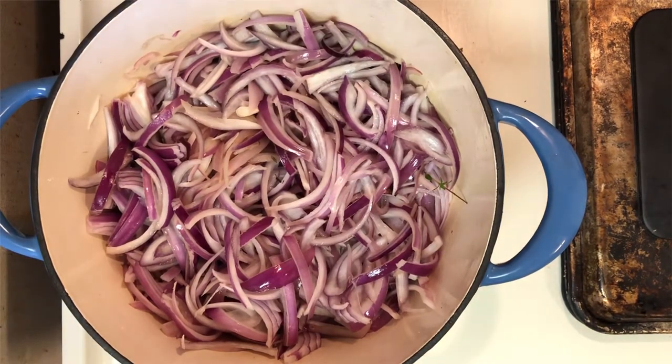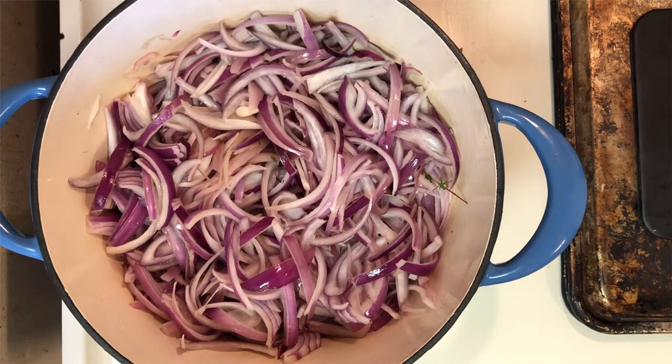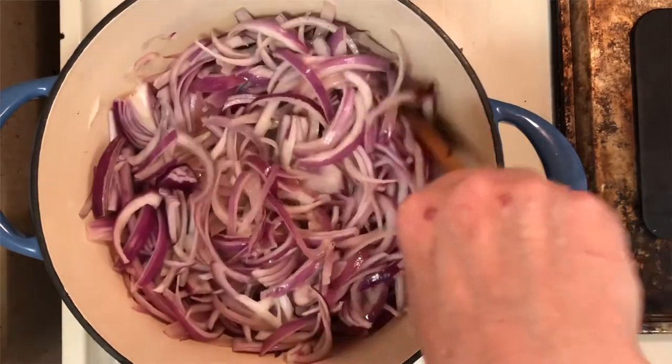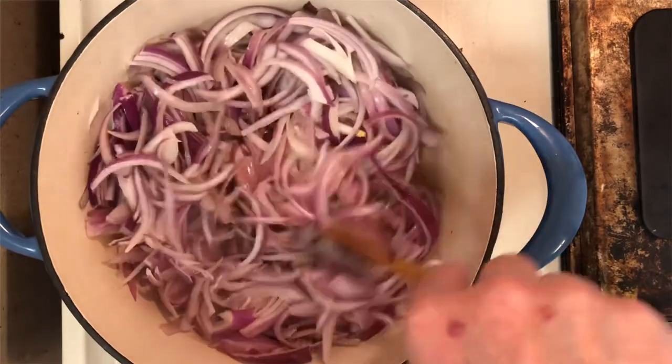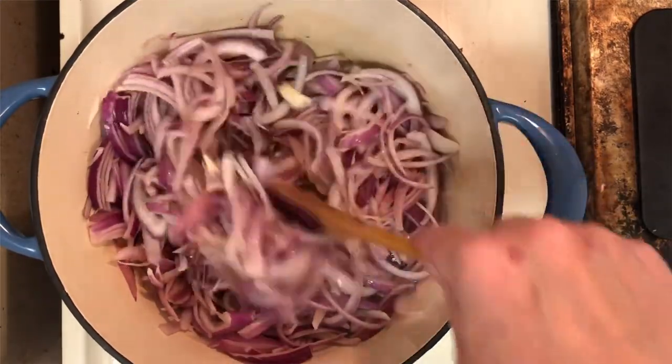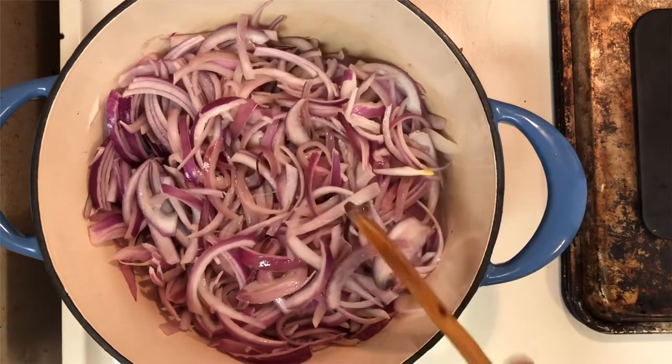Go ahead and put all your sliced onions into a big large stock pot. Add a pinch of salt and a little bit of sugar, go ahead and stir. You want to go ahead and cover for 15 to 20 minutes — this will bring in the caramelization and sweating of the onions.